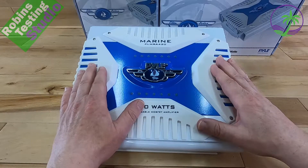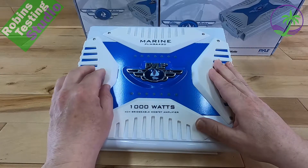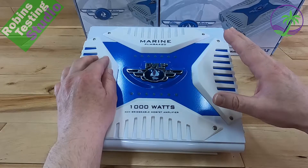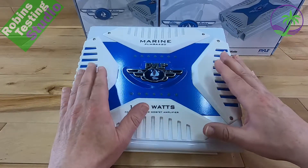What makes this part of their Elite Series is the fact that it has built-in crossovers. You have options like full range coming in, full range coming out, or you can set it to low for the subs, or set it to high if you want to run mid-bass or tweeters off of it, which is a really nice way to go.